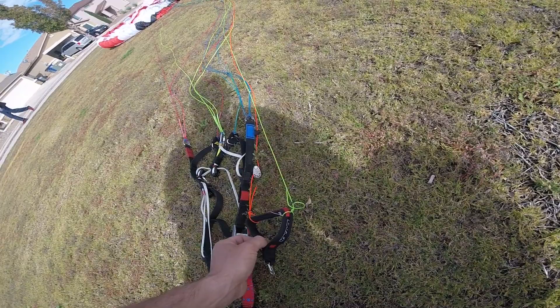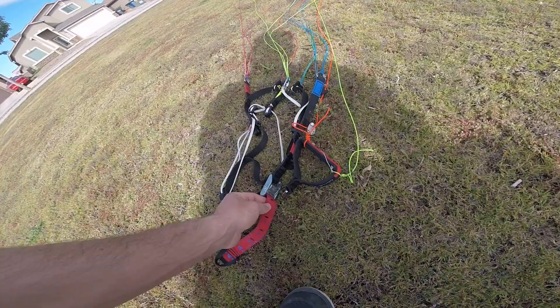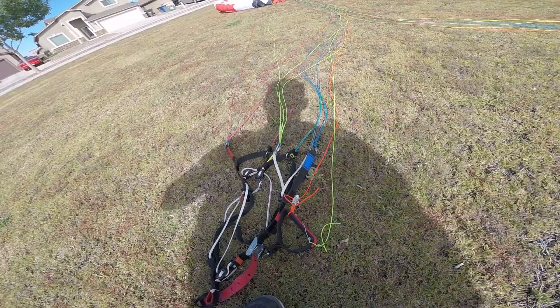Pulling brake makes drag and slows you down. So they trim it slow with the trims all the way in so it'll turn tight around a pylon without pulling brakes. It makes it a little bit harder to launch like this, because the pilot has to pull the A's about this far to bring the wing up if you have the trims all the way in.